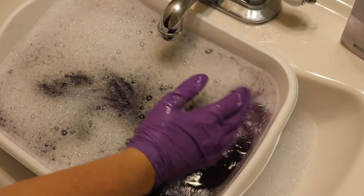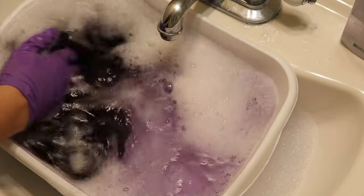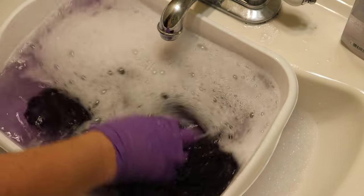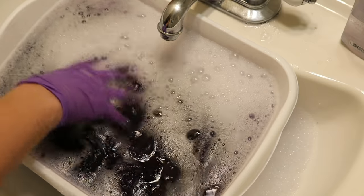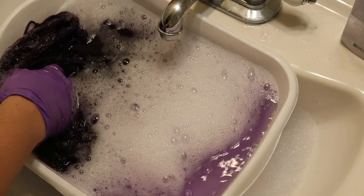A few more rinses in and we're still seeing some light bleeding with the 100% wool yarn. It's now about the same — but a slow bleed. Nevertheless it takes some time, so I'm just going to spread out these fibers and leave them in soapy water to soak for a while.